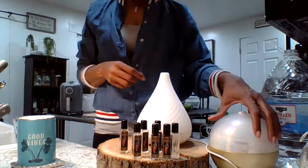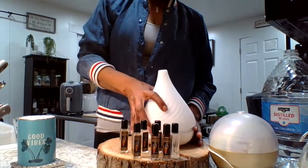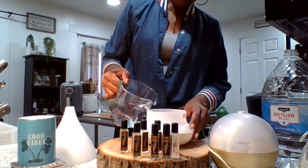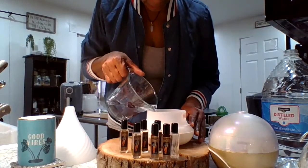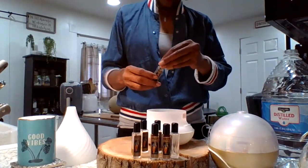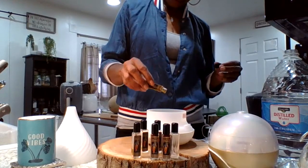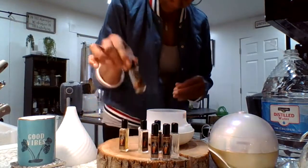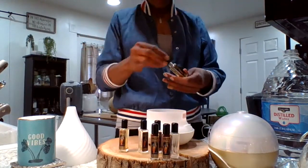I use distilled water in my diffusers. If you use distilled water, it saves the life of your diffuser because you don't have to worry about hard water clogging the wells in your diffuser. I just fill up to the red line — there's always a line in your diffuser to tell you how much water to put in. Then just a couple of drops of each oil. It doesn't take a lot to get you going and put some good vibes on.